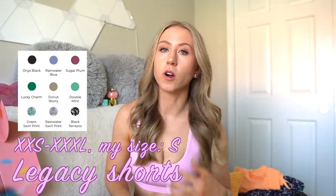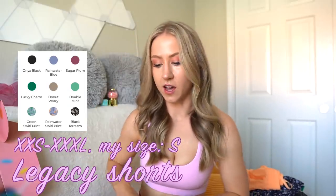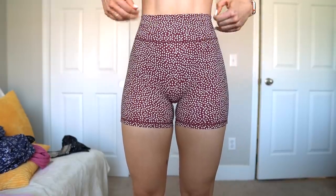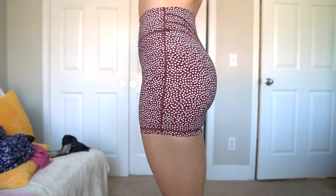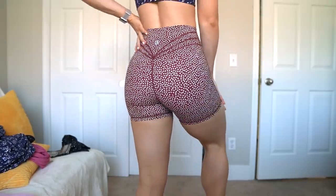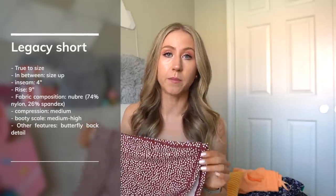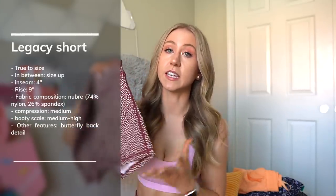Then we have the Legacy Shorts — I did not get any for this collection, but they're coming in basically all of the colors, some swirl prints, some terrazzo prints. Just as a reference, here's an older pair. The Legacy Shorts are an inch shorter in the waistband than the Legacy Leggings. No front seam, four-inch inseam, and the butterfly back detailing. Very similar in compression and feel to the Legacy Leggings. They'll also be pretty similar to the Siren Shorts, made of Nubri fabric. In the prints they might be a little snug — generally solids I say true to size, but in the prints, if you have any doubts about thigh space, I'd choose a size up to be safe.